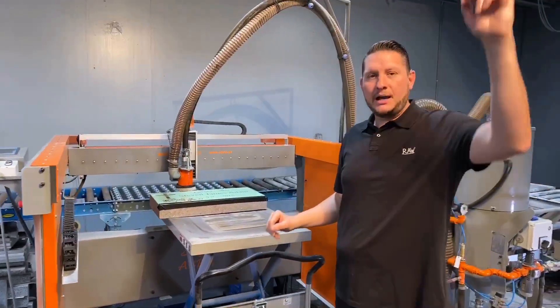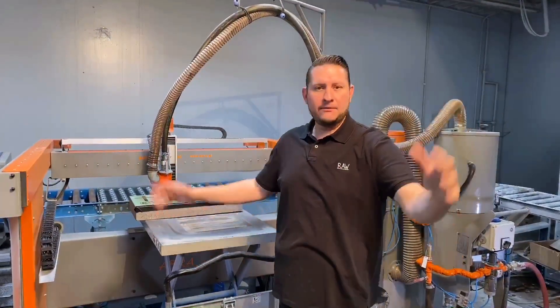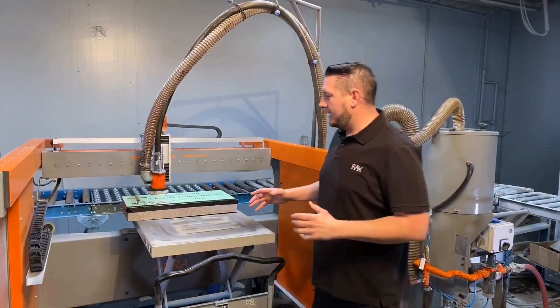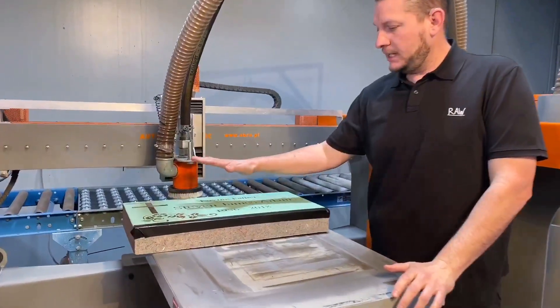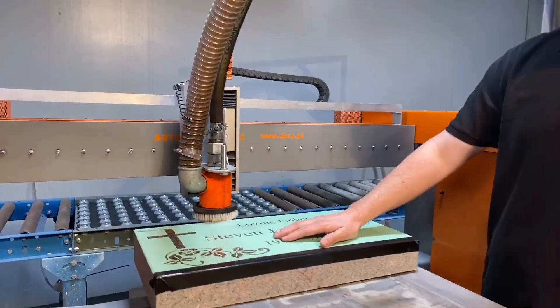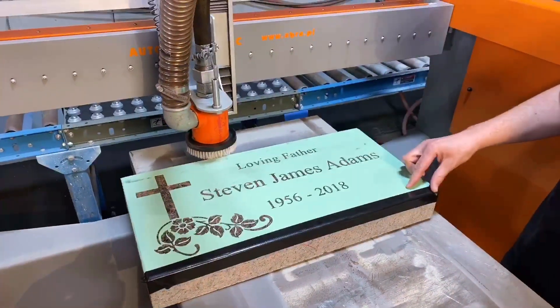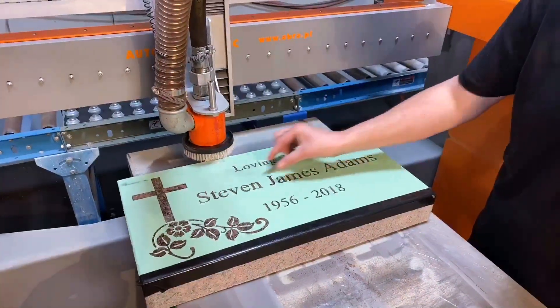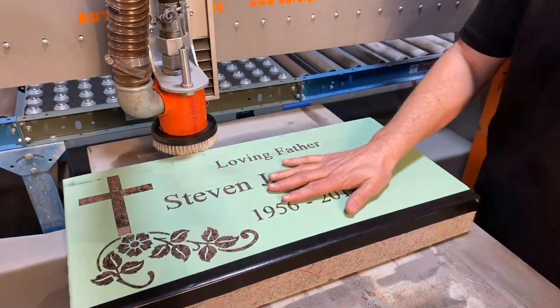They start from the top left-hand quarter and they blast down to the bottom right and everything in between. One of the advantages that we have is that you can have up to nine different fields in one program, which means we're not going to blast from this part of the stone all the way down to here — we're just going to blast the areas that need to be engraved. That's going to save you time and money.